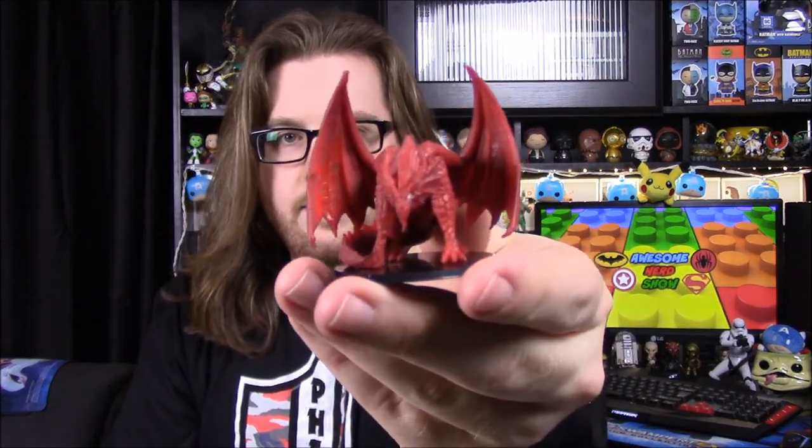Next up, we have a Dungeons and Dragons Red Dragon Die Keeper. I assume it will be like one of the little figures we've been getting the past couple months. It is from Wizards of the Coast, which is cool. So it's just a little figure for Dungeons and Dragons. And first, we have the dragon here, so it's a red dragon — that's a cool looking dragon figure.